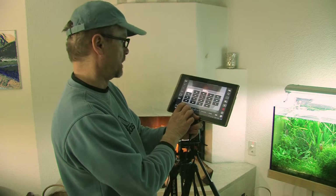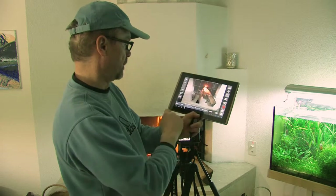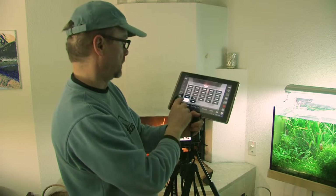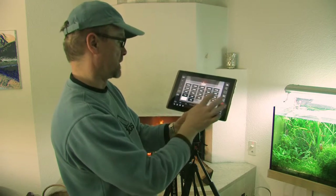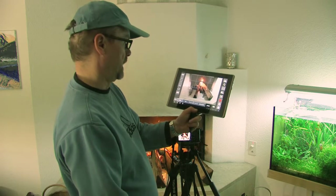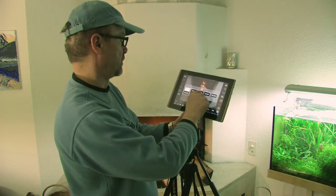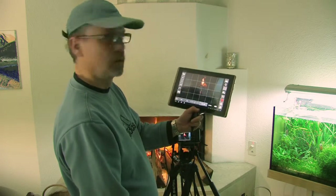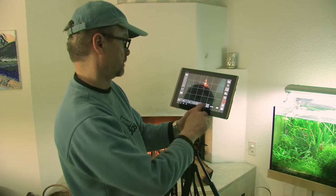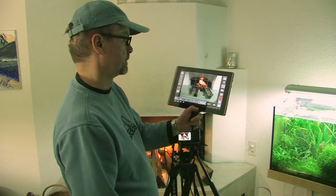Let's see — I change the aperture, for example, go to f/4. I change the shutter, let's say 160. ISO, change to 400. Okay, it's a bit dark now, so let's go back to automatic. Here we are.